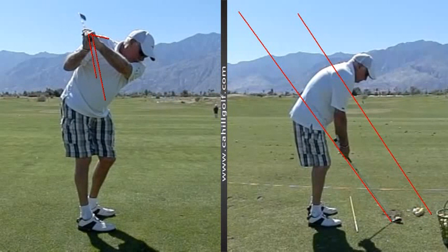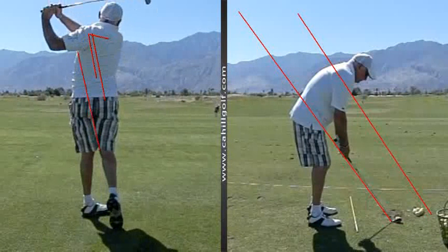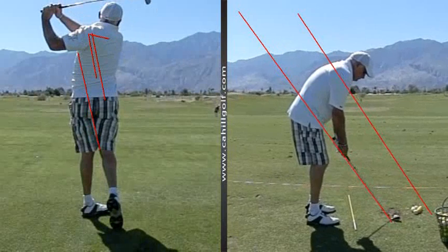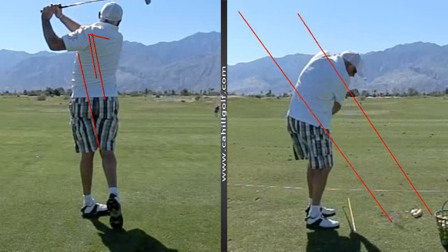Just take this shoulder and move it down this way, and the arm comes down this way with it. That's better. The more that you do that, the better the drives are going to get, and the better the iron shots will be — the more consistent.